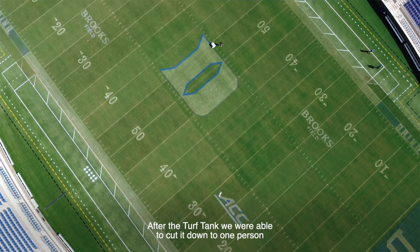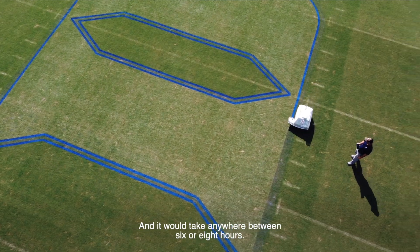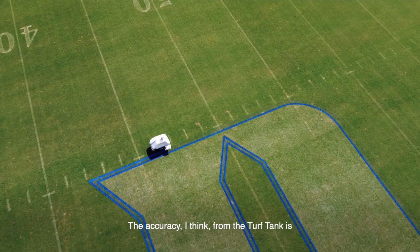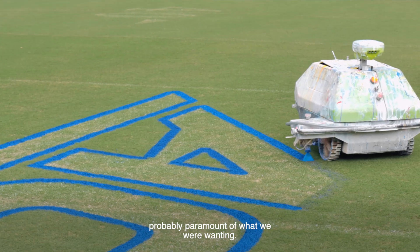After the Turf Tank, we were able to cut it down to one person with a tablet, painting the whole complex, and it would take anywhere between six or eight hours. The accuracy, I'd say, from the Turf Tank is probably paramount of what we were wanting.